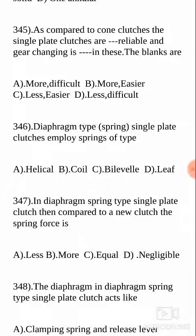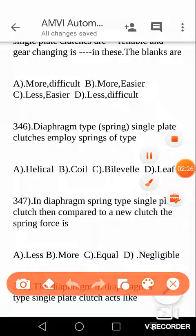As compared to cone clutches, the single plate clutches are — we are comparing cone clutches and single plate clutches. The blanks are: the choice is between more or less, and difficult or easier. The answer is: single plate clutches are more reliable and gear changing is easier in single plate clutches as compared to cone clutches. So more reliable and easier is the answer — your answer is B.